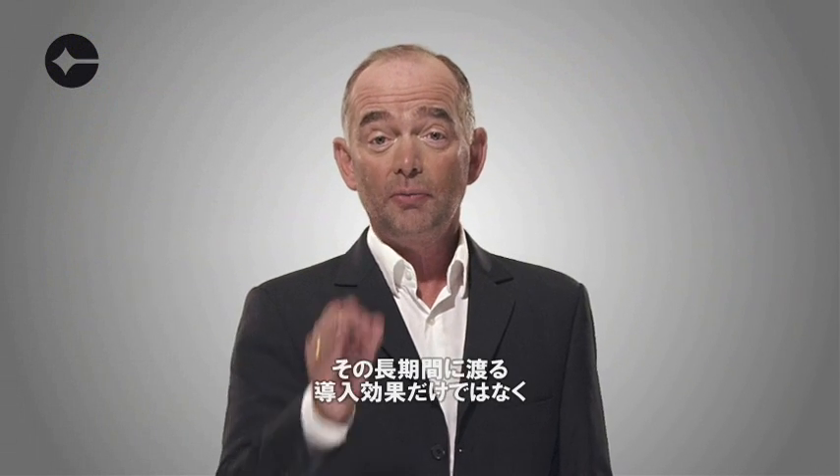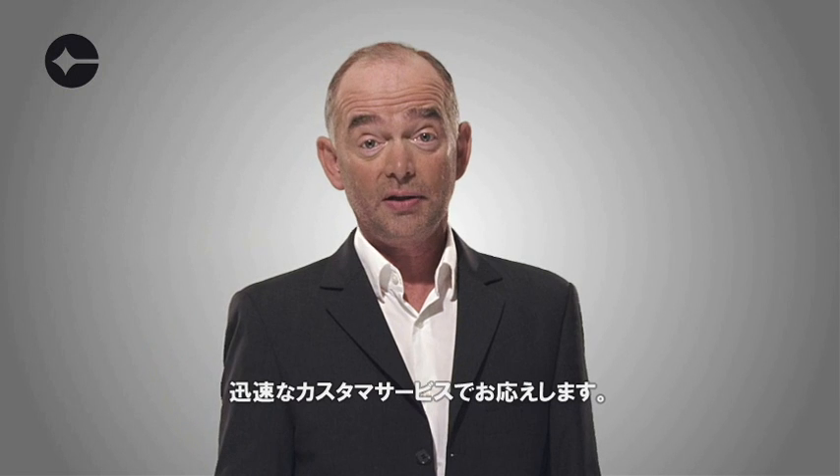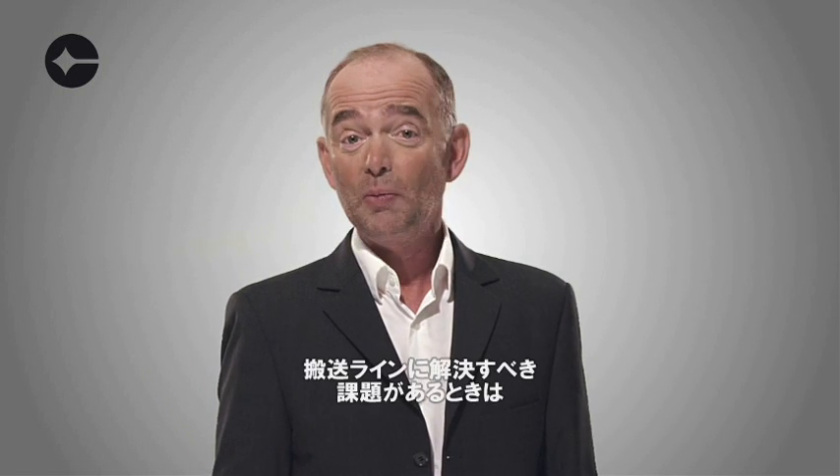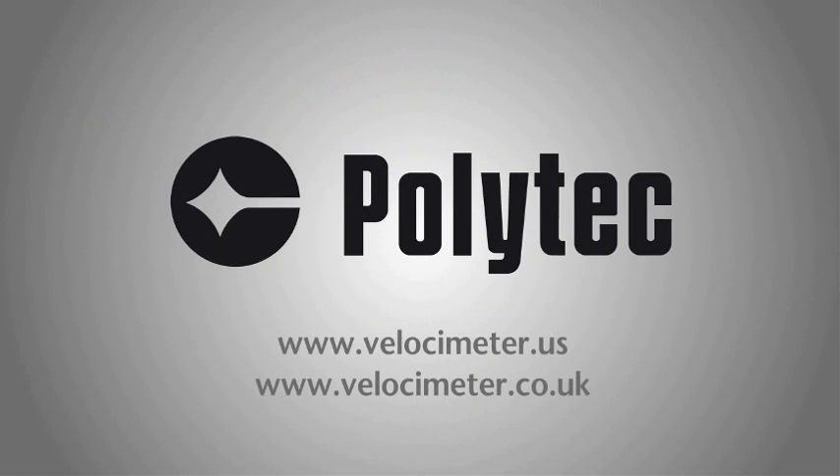With Polytech, you benefit from long-term experience, individual solutions, and fast customer service. No matter what your measurement task is, call us or visit our website. Polytech — Advancing Measurements by Light.